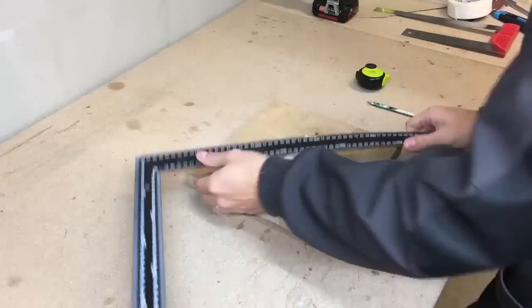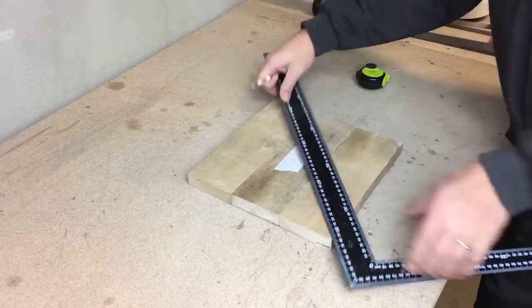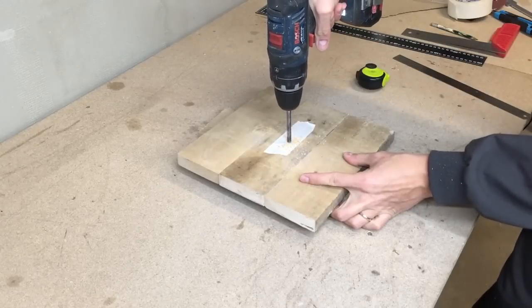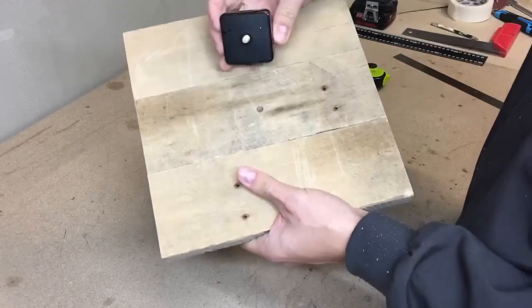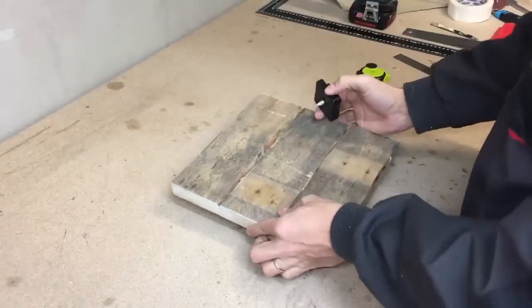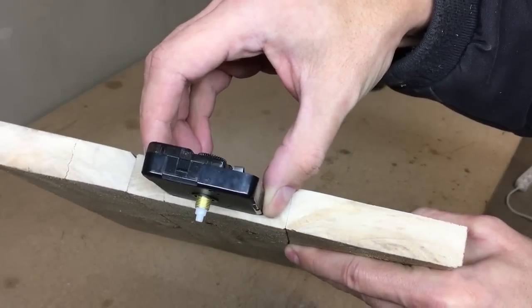I marked the center and the hole for the clock mechanism shaft. Then I marked the clock mechanism position and used a router to make a proper depth hole.